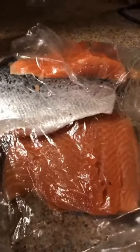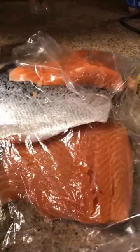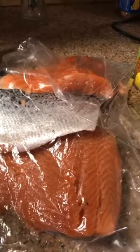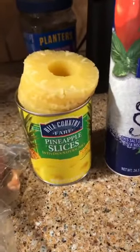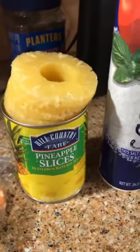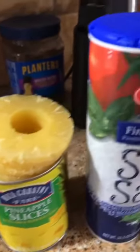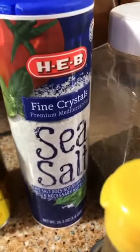You'll need about three pounds of your favorite fish — I have salmon here. You'll need some pineapple slices; you'll need 17 of them. You'll also need some salt and some pepper.